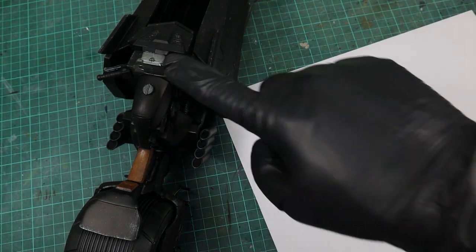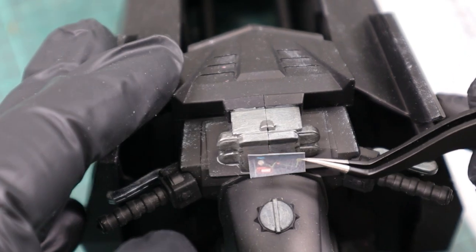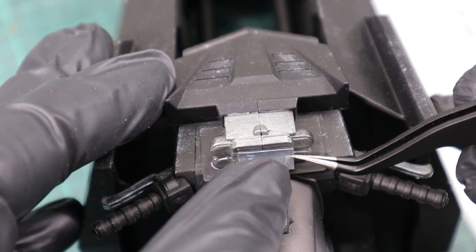The last touch up was to print a few displays that I stole from an image of the XM Studios statue and glued them to the dashboard with PVA.